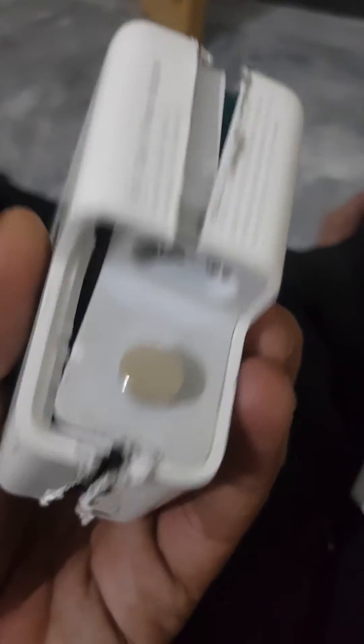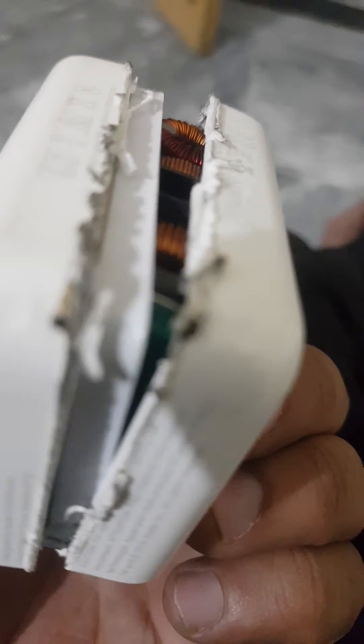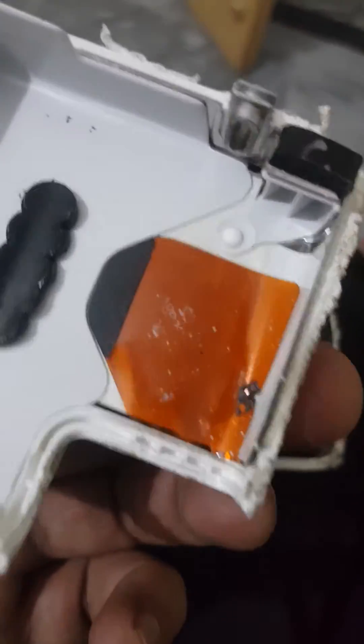There are no screws on this charger, as you can see. The only way to open it is to heat it up or cut it with a cutter. And I just open it like this.